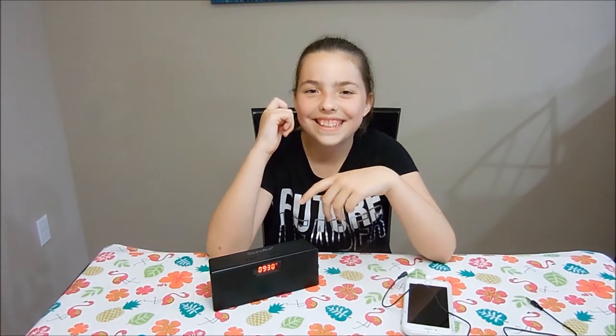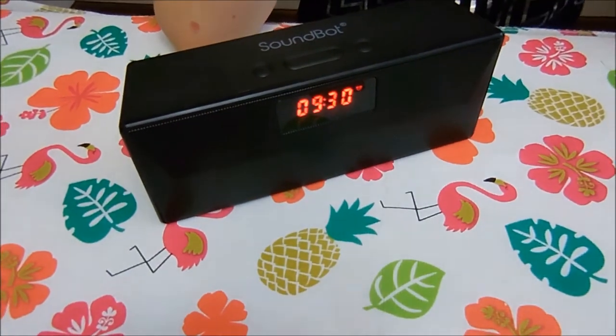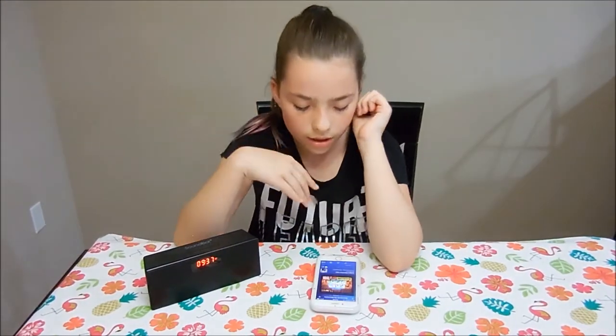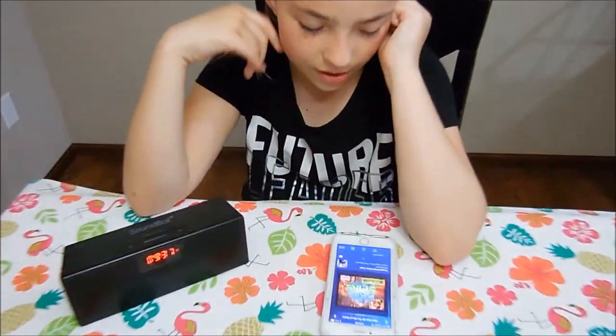Okay guys, here's the alarm clock. Here it is paired to my phone playing Bluetooth wirelessly. Who can name the song?